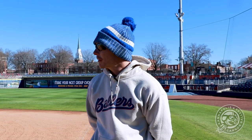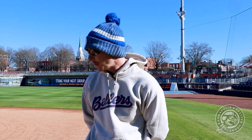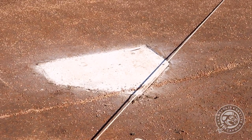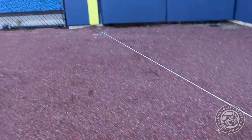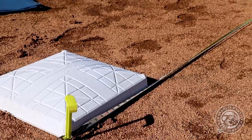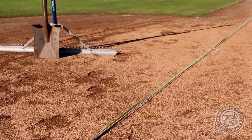We've got our measuring tape out to make sure that we are 90 feet from where we need to be. As you can see, I've got a string line that goes from the apex of the plate down to the foul pole, and then another one that is run through the back of the bag at first base down to the center of the bag at second base.